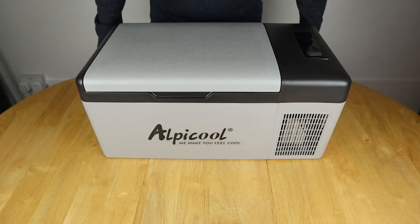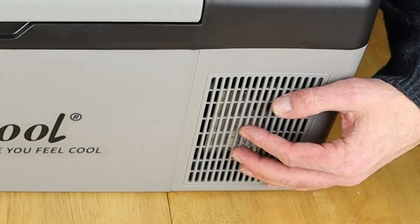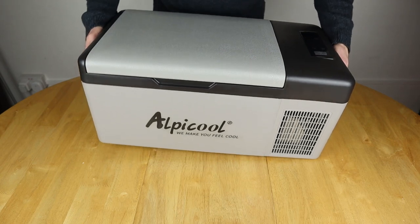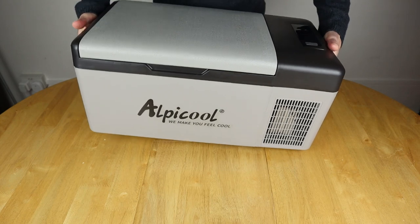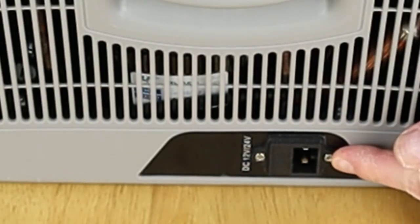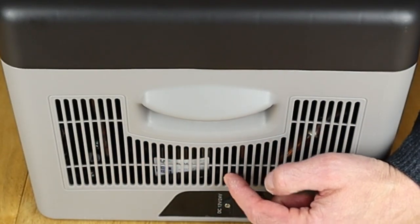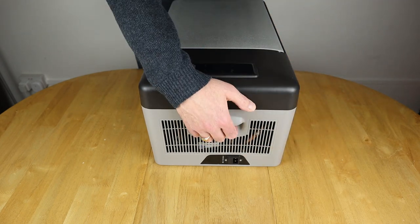Let's start the physical tour at the front with this cooling vent. It's important to keep these cooling vents clear because they keep the components inside — including the compressor — cool while it's running. When unloaded the unit will be heavier on the compressor side. On the side you have the one and only DC input, which can take 12 or 24 volts, along with another cooling vent where you can even see the compressor inside. There's also a nicely molded handle.